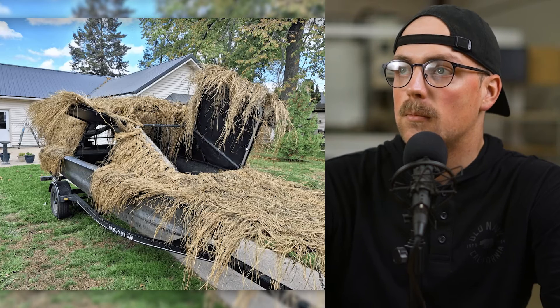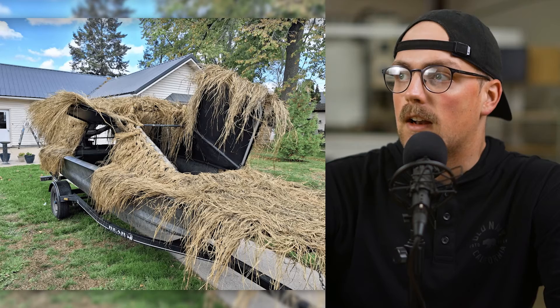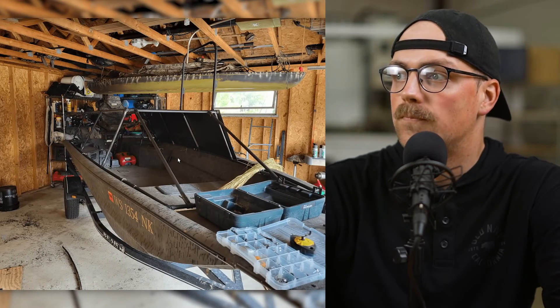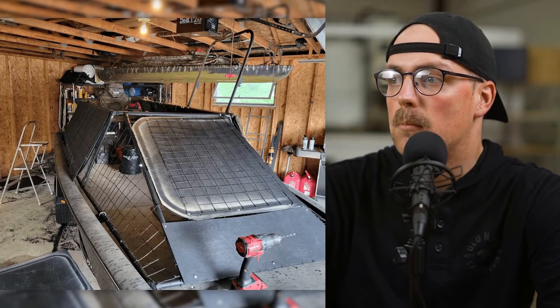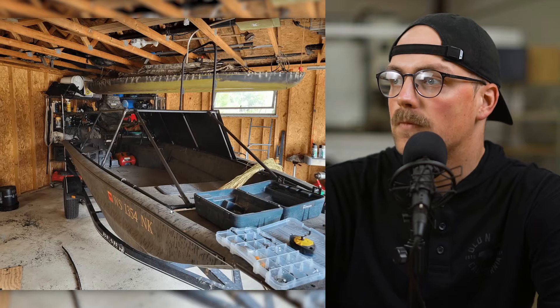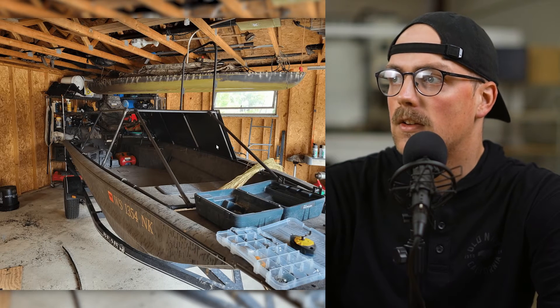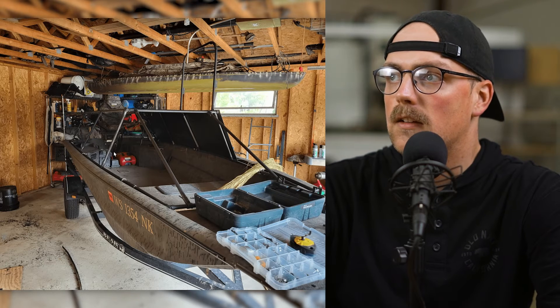Next up is an awesome boat blind from Ben. He's got a nice boat and he wants to do some hunting out of it, so he made this really sweet duck blind. Basically he used EMT conduit — I think it's three-quarter inch — and he started by making a big rectangle that goes from the front of the boat to the back, then achieved some nice angles using the T-connectors.